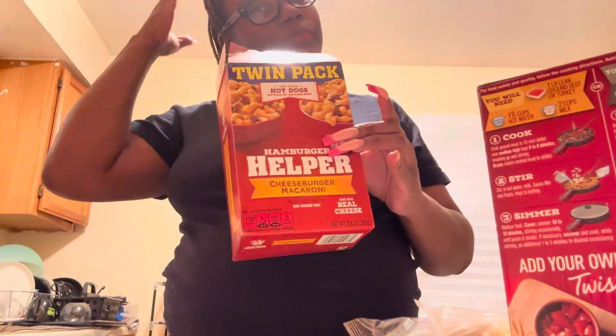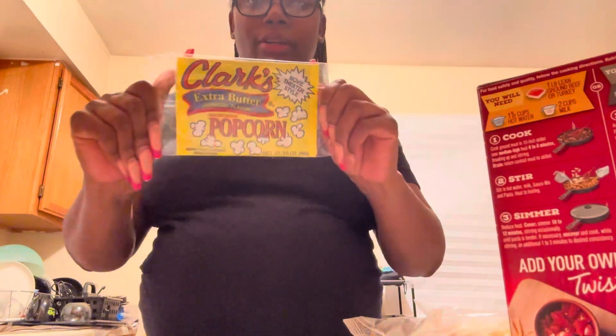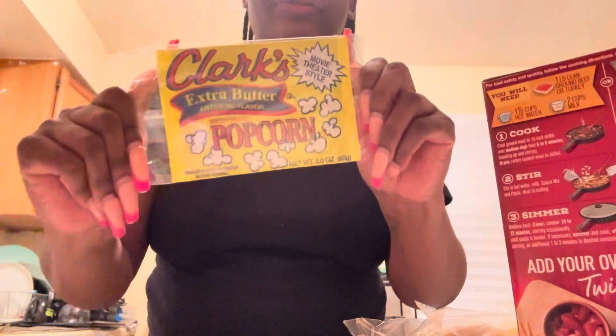Alright, Marquise — like, comment, subscribe, come on! So y'all, I already have some hamburger helper. We got some extra just in case — it's a twin pack. I like the Velveeta one because the cheese is much better than the other one. And if y'all got a Red Dazzle, go get this popcorn — this is like the best freaking popcorn ever.